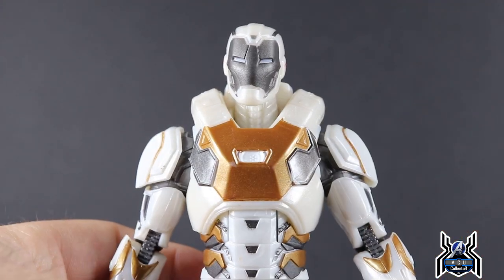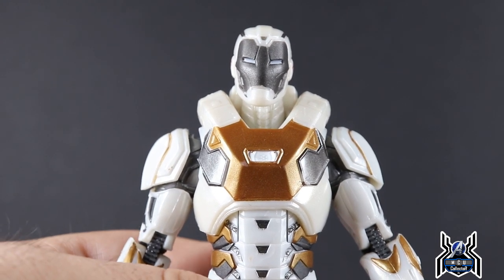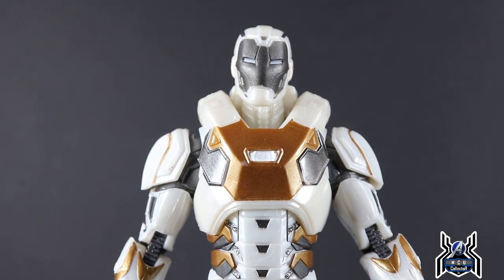Not sure how many different skins there are going to be for Iron Man in the game, or if this one plays a particular role in the story. But it is nice to get a Star Boost armor because it's been in the comics, the movies, and other games — so now we have one to go with our gamerverse collection. Unfortunately I would have loved an MCU Star Boost armor.